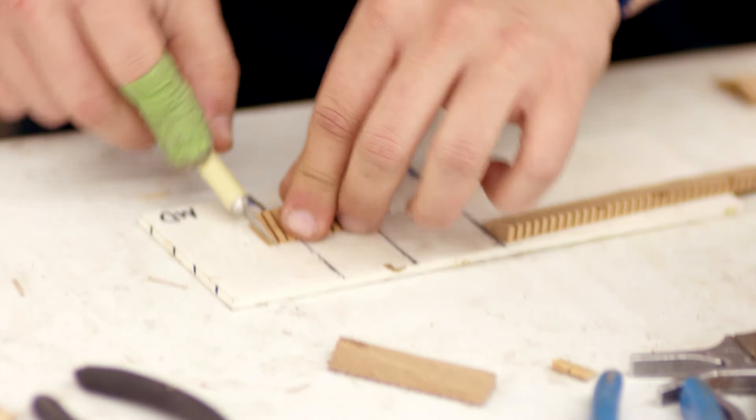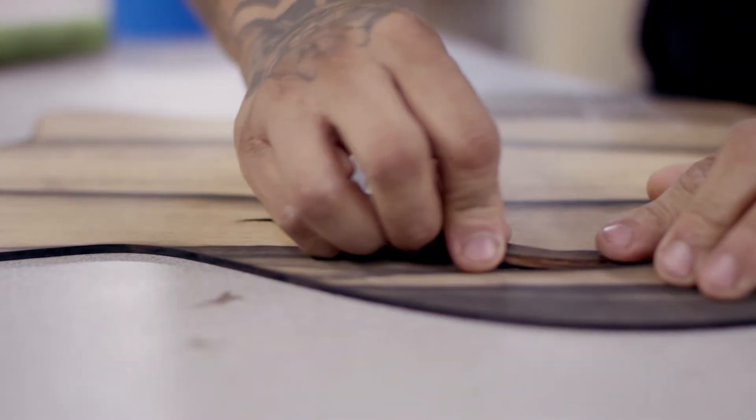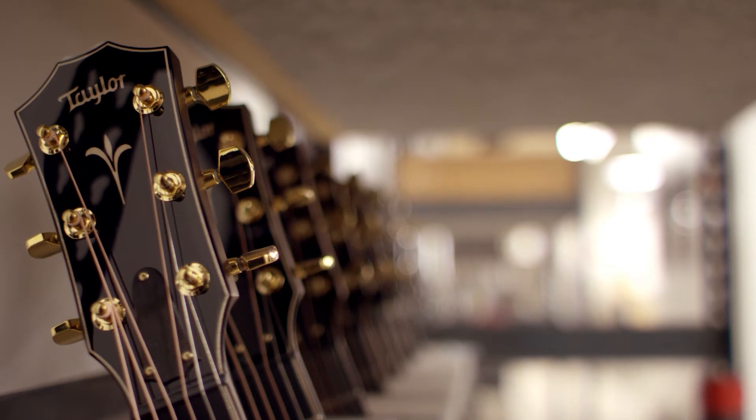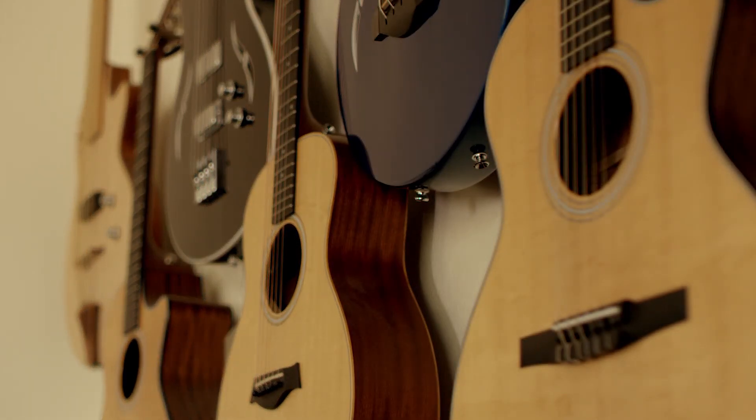The way I see it, we're going to have to continue listening to the craftsmen and looking at new technologies that are out there and continuing to marry the two. For us, I think that's going to happen well into our future. Our logo says Taylor Quality Guitars — we take that very seriously.